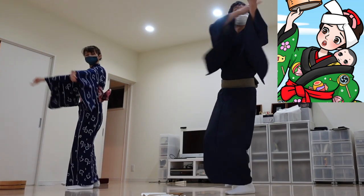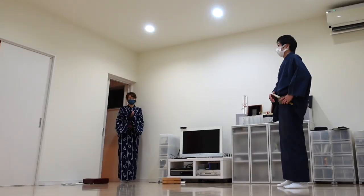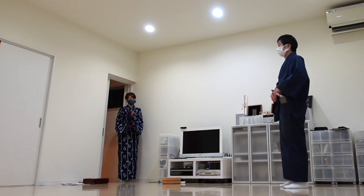Then I got some advice on my physical form during the lesson.